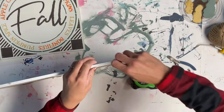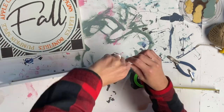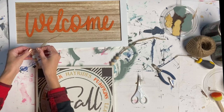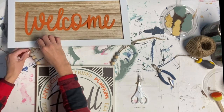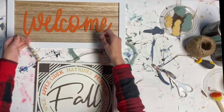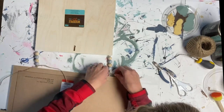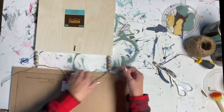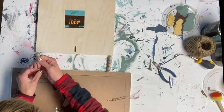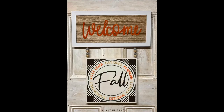You can get a pack of these right at Hobby Lobby for about $2.99, and they come in different sizes. Once I had those attached, I took the jute and secured it through the screw eye on the welcome board, turned it over, and tied the two pieces of jute together into a knot, then cut off the extra. And that's it — now we have this welcome fall hanging wall sign.